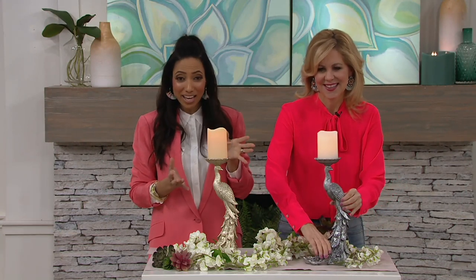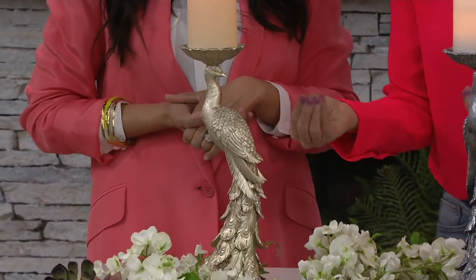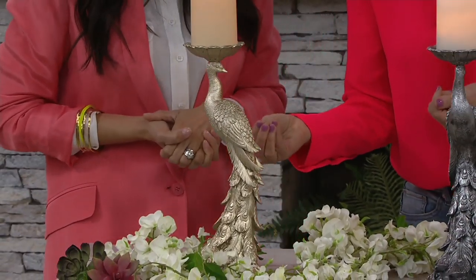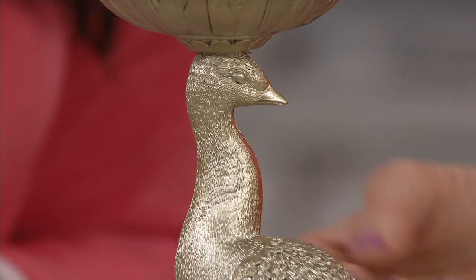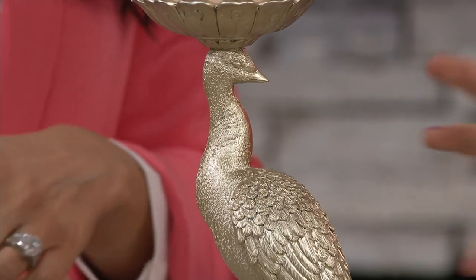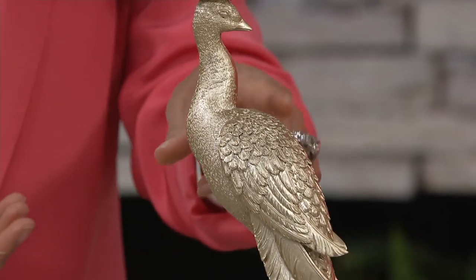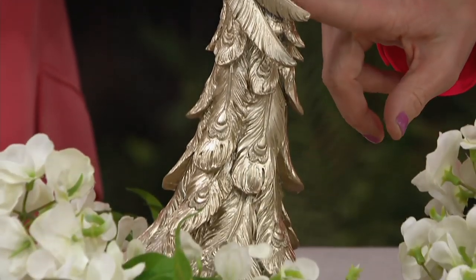The only choice you'll have to make is the finish. You're looking at our champagne — a beautiful, rich champagne. It's not a bright gold where you wonder how to make it work in your decor. It's just a lovely, elegant, beautiful champagne, almost pearlized and lit from within. That finish is a little more limited, so if you like the champagne, I would not wait on that option.